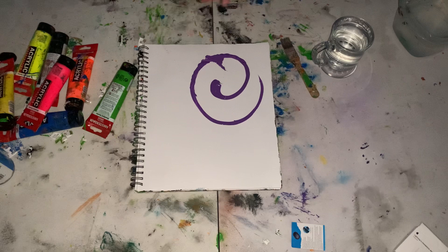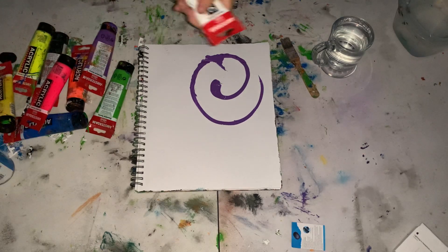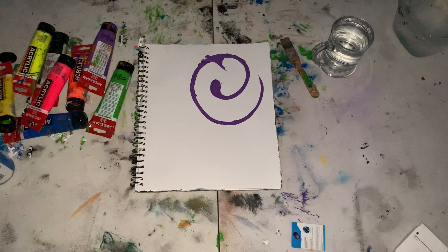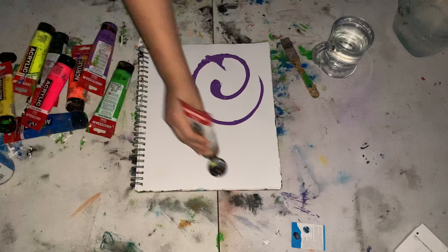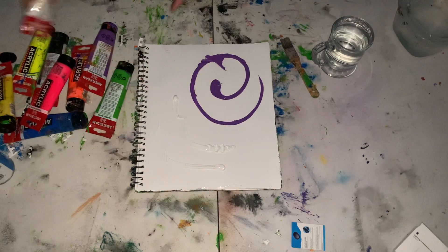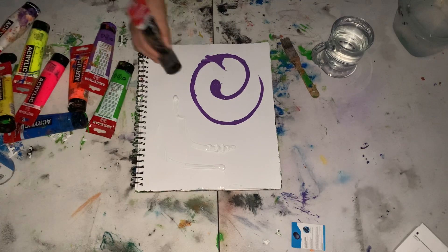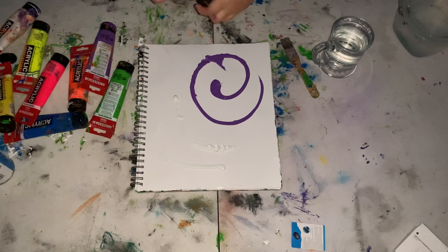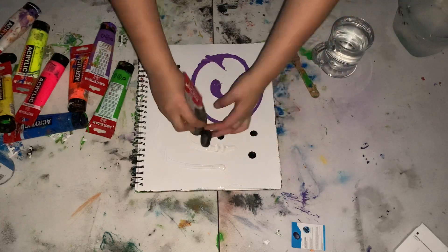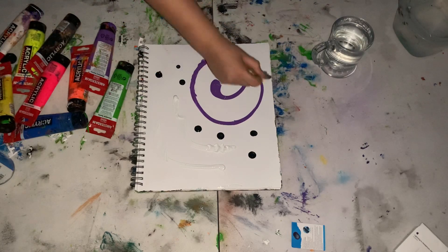I'm going to do something with a little bit of purple and use maybe two or three colors — not too much. I'm not planning to use charcoal or pastel today. It's going to be mostly just acrylic: purple, white, and black. Very simple colors.